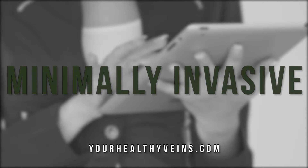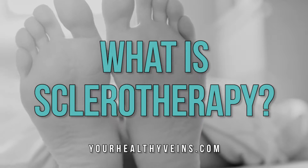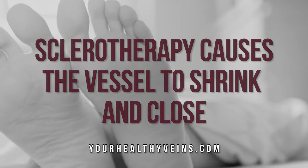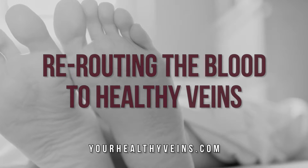It is also minimally invasive, which means it does not require any incisions. With sclerotherapy, we inject a medication into the vein. That medication will make the vein close down and stick together, using a medication to cause that vein to collapse and close down.